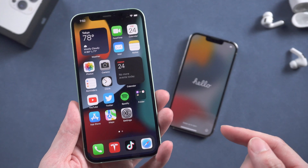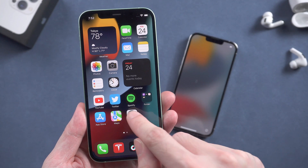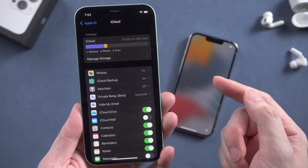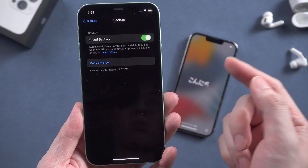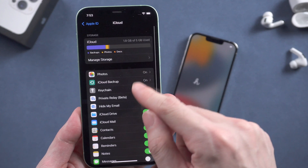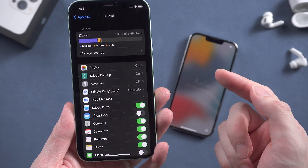You can use iCloud to restore your iPhone. Go to the settings on your old iPhone and tap the iCloud section. Check if your iCloud backup is updated. If you want to restore your iPhone 13 from iCloud this way, just make sure you have enough iCloud space to backup your iPhone.